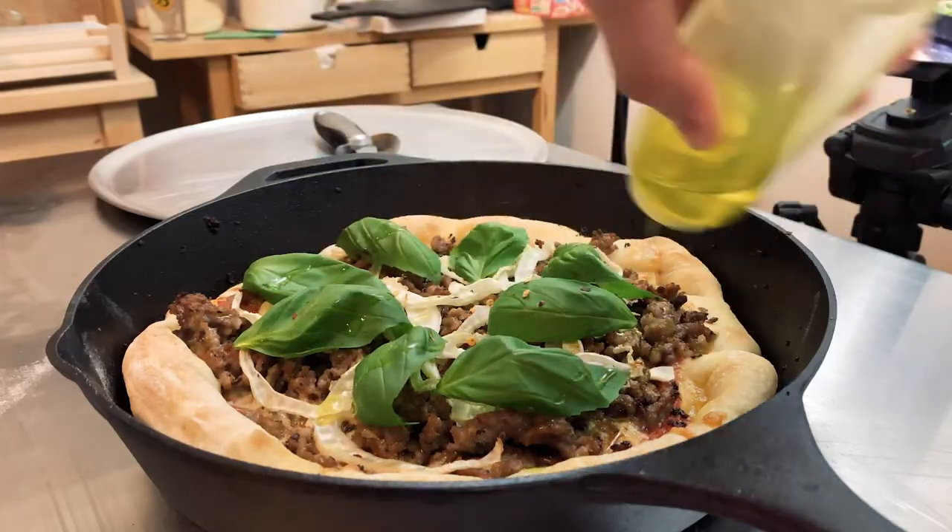So what kind of sausage was this again? Just Italian sausage — sweet Italian sausage. And then just a little bit of oil. To get this thing out — I didn't really think about that, but I think...